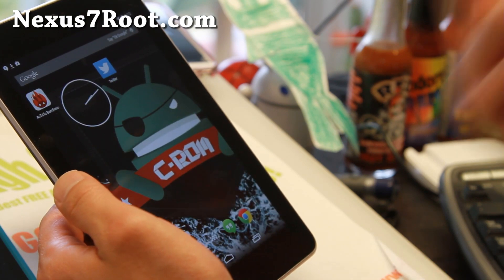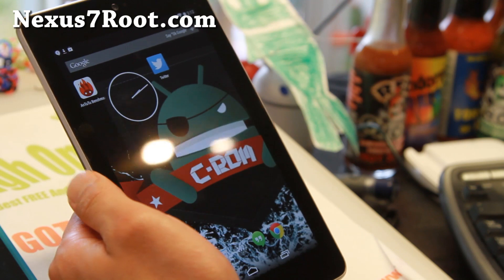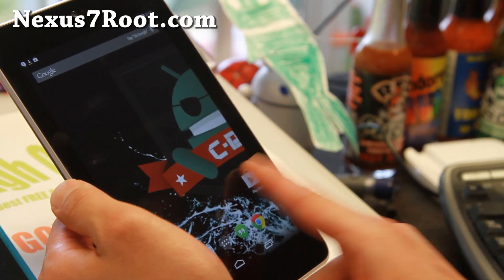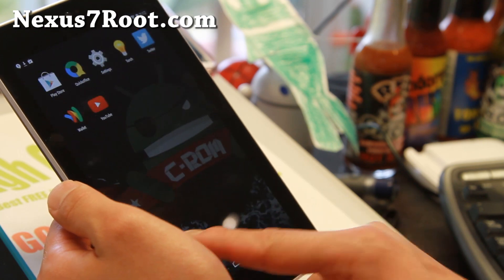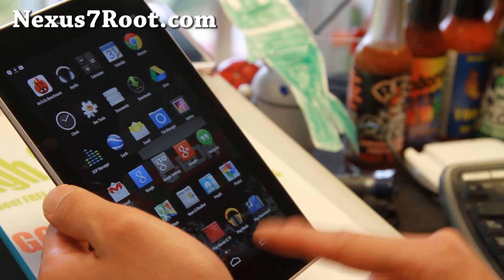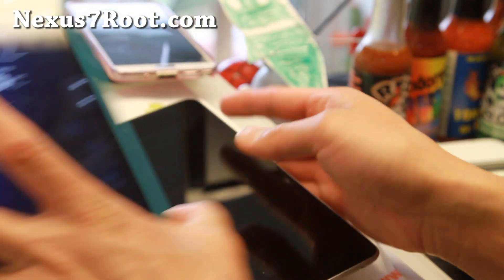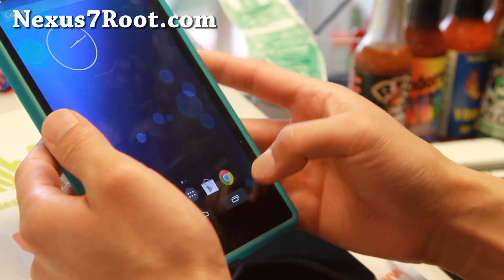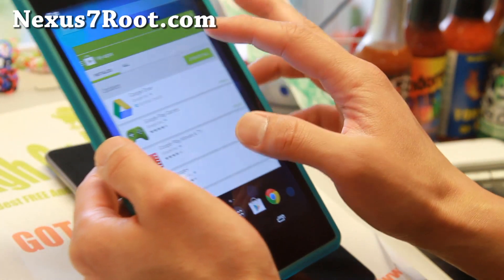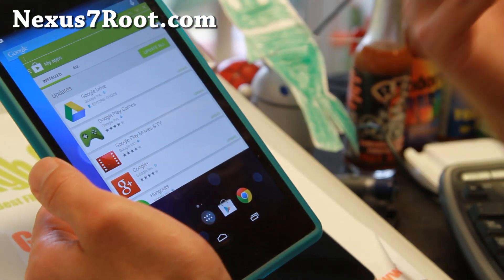Your battery might not last as long, but the good thing is both Nexus 7s have really good battery life, so I don't think it will affect it that much. Plus this is not a device you need to take calls and stuff, so definitely make that change and it will make everything really fast. Overall, C-ROM is a good combination — especially the floating multi-windows. I really like it and it is working flawless and fast.